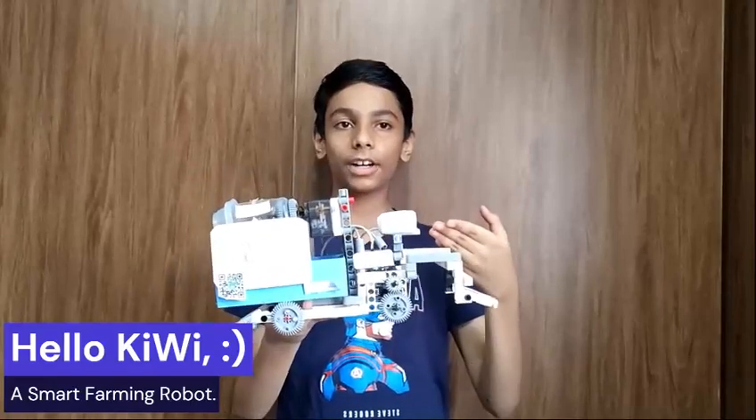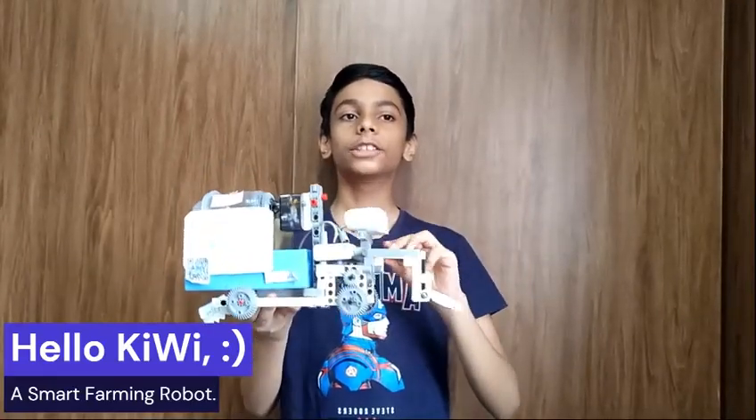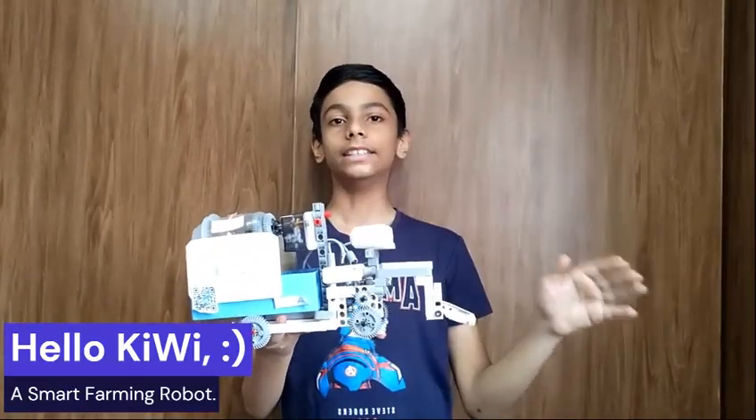Allow me to present to you the next generation robotic seed sowing bot called Kiwi. Kiwi is a farming robot designed to assist farmers in sowing all kinds of seeds.